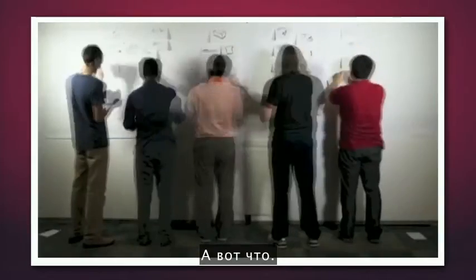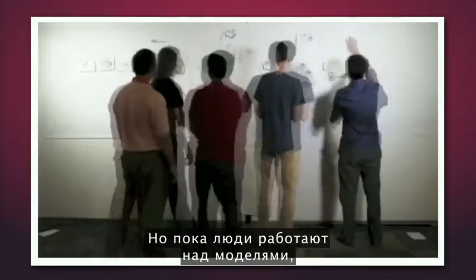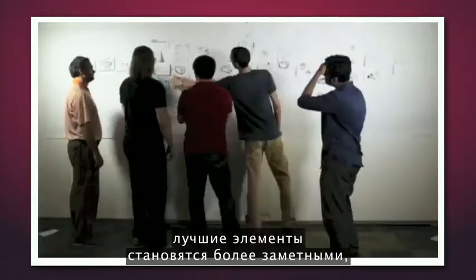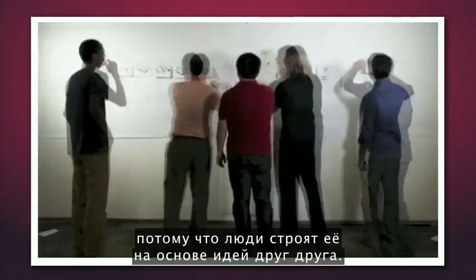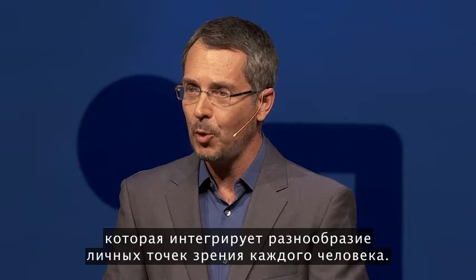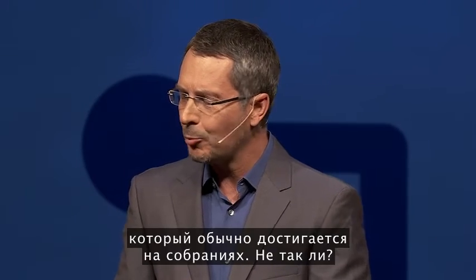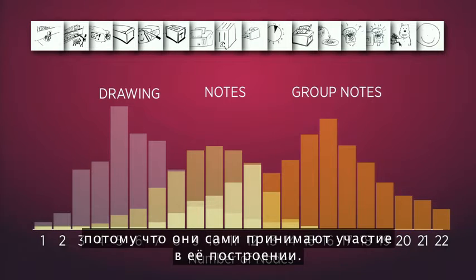Here's what happens: it starts out messy, then it gets really messy, and then it gets messier. But as people refine the models, the best nodes become more prominent, and with each iteration the model becomes clearer, because people build on top of each other's ideas. What emerges is a unified systems model that integrates the diversity of everyone's individual points of view — a really different outcome from what usually happens in meetings. These drawings can contain 20 or more nodes, but participants don't feel map-shocked because they participate in building the models themselves.